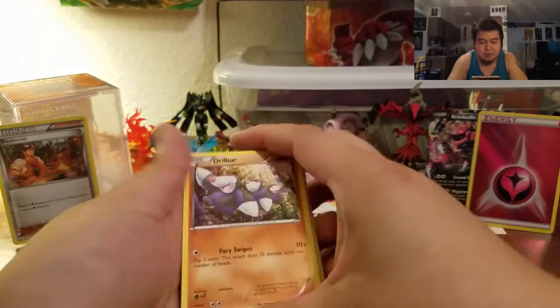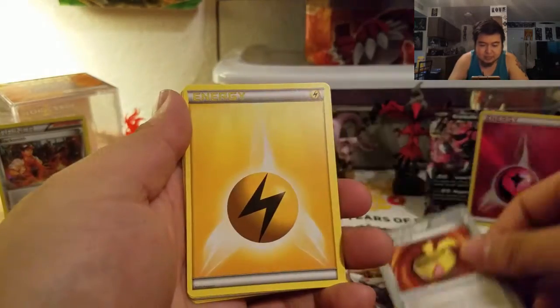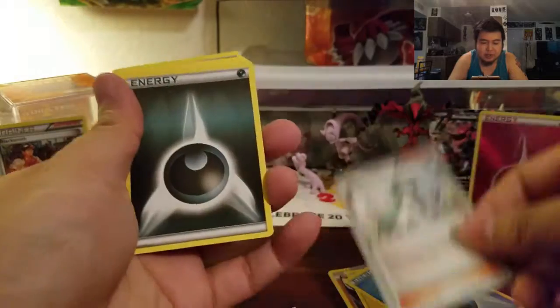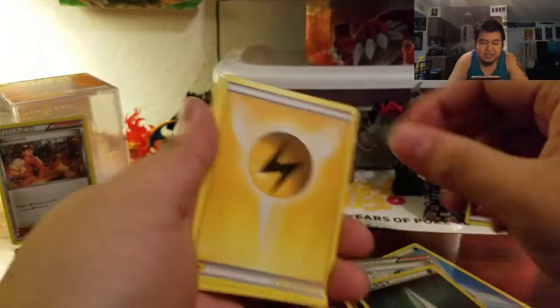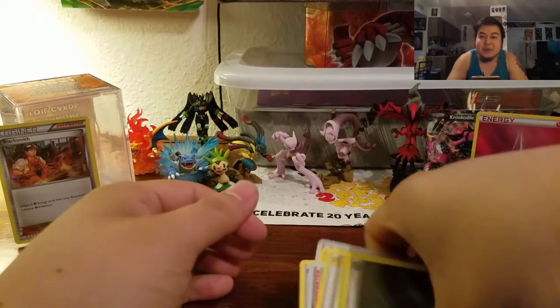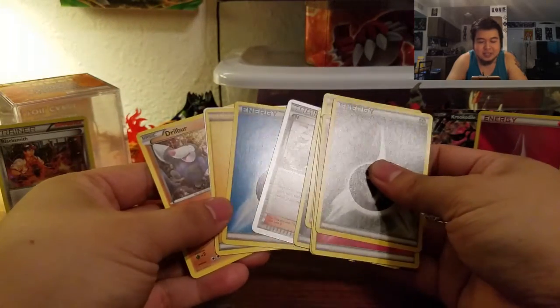Let's go through our commons real quick. We have a Drillbur, a Muscle Band, an Electric Energy, a Water Energy, an N Trainer, a Dark Energy, another Electric Energy, Electric, Fairy, and Steel. So that one was kind of gypped a little bit with the commons.